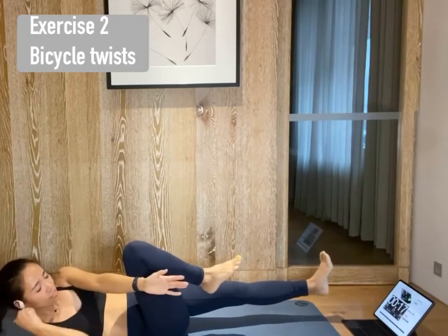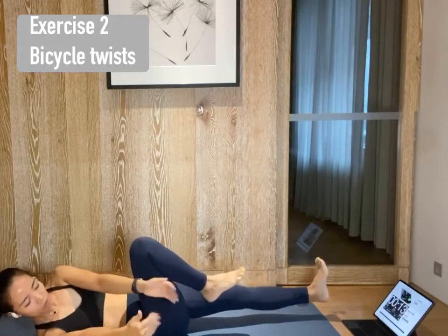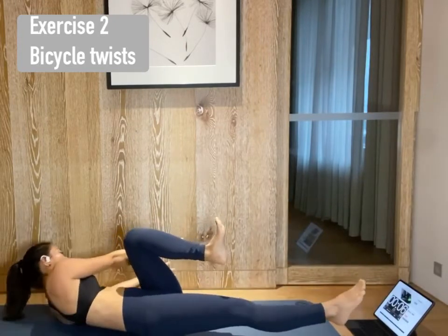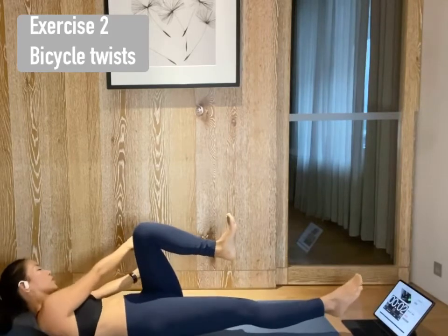Arms out to one side and start to pulse. Five, four, three, two, one. Switch the side. Pulse. Five, four, three, two, one. And release.